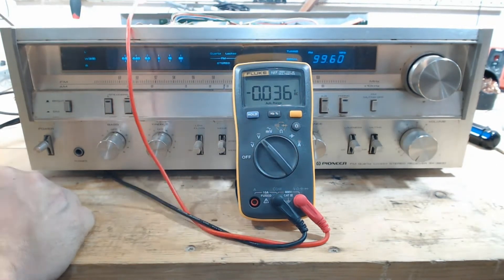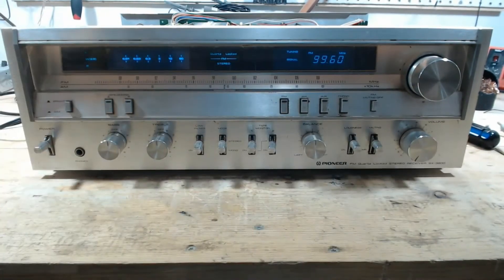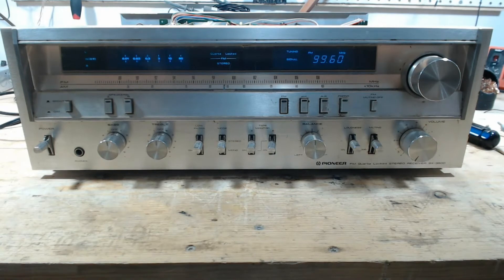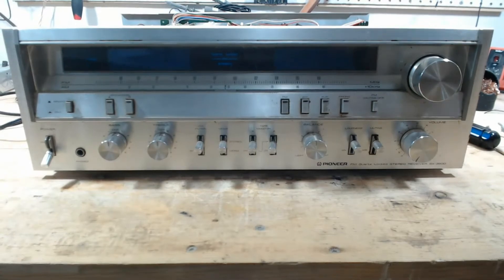60 volts — that's high. The other channel looked all right. But it's not so high that I won't connect test speakers to it, so we'll get that set up, power it on, see if we have sound, and see what kind of sound we have.